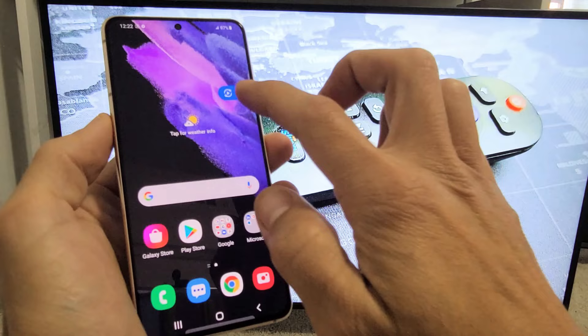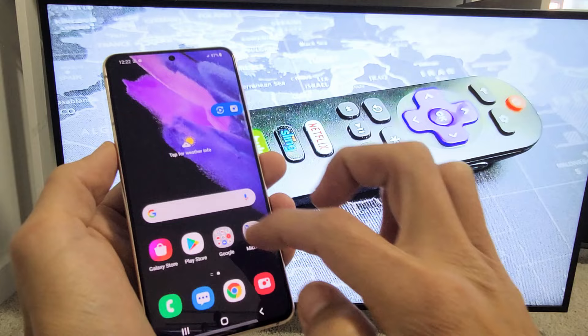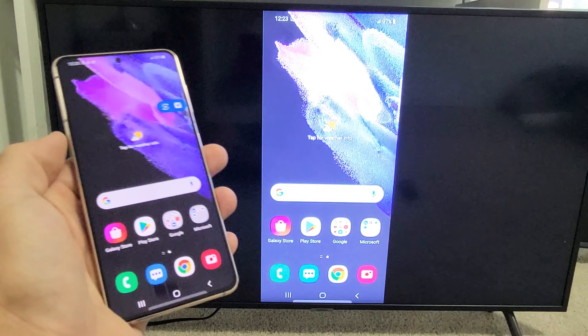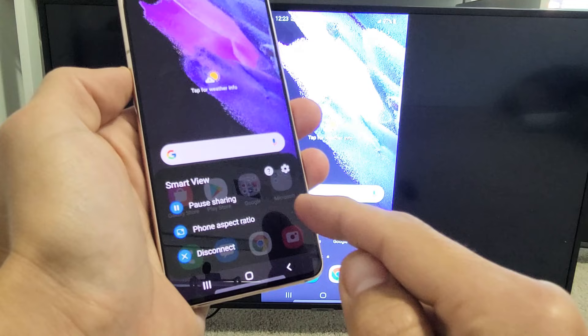If you want to disconnect, you can just tap on this little floaty button on screen. You can go ahead and disconnect from there. You can also change your phone's aspect ratio as well if you wish.